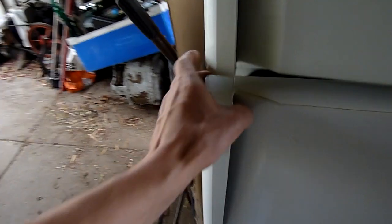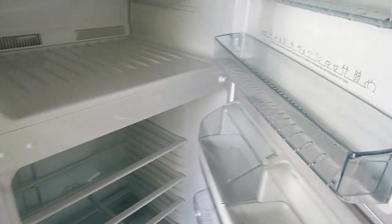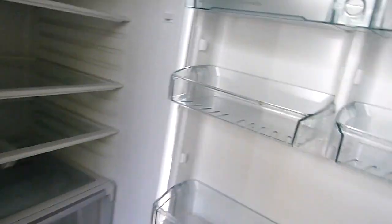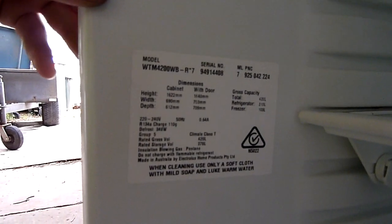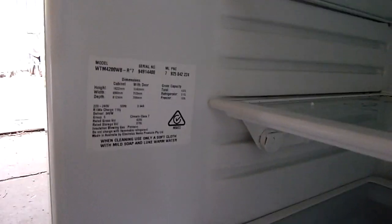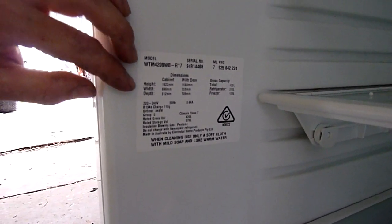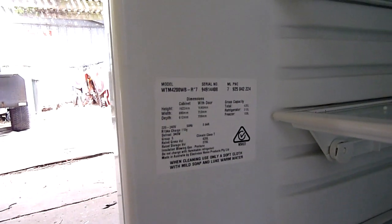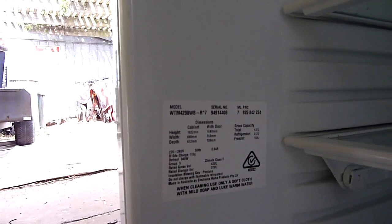I'm checking if there are any other model numbers on this — normally there's one inside here. There it is. That's the specifics on it. They're made in Australia, but I'd guarantee all the other parts are Chinese or something. The model is WTM 4200 WB. I had a bit of a look online but couldn't find anything.